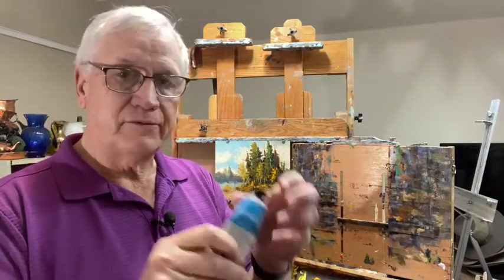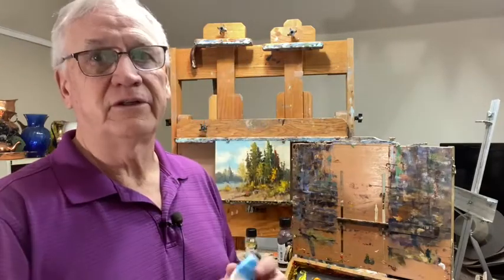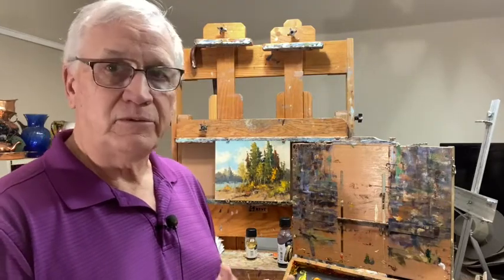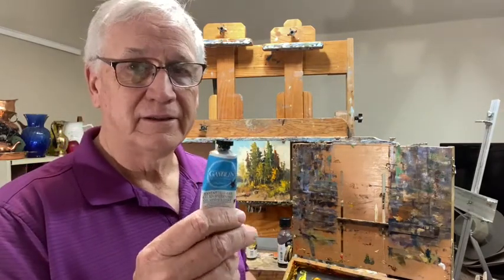Then you've got Gamblin Solvent-Free Gel, which is a fairly new product. It is a true gel — so if you're working on a large canvas, say a 30 by 40, good luck getting it on there. But using it just as a medium to thin your paint and do the painting with is terrific. You will also get a gloss finish at the end. It does increase the time it takes your painting to dry. So those are all things you have to think about: drying time, do I want a gloss finish or a matte finish, and how do I correct that later? Those are the four mediums in a nutshell.